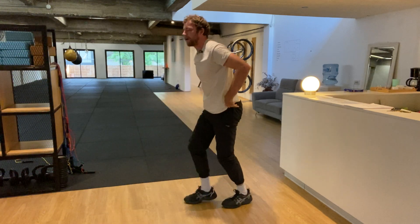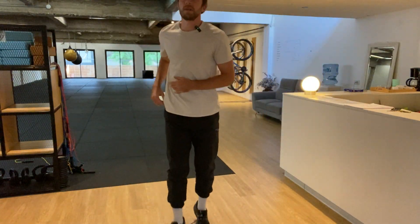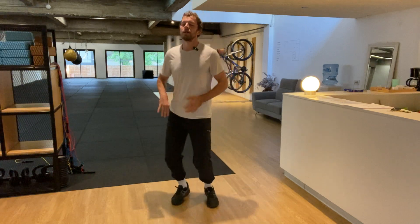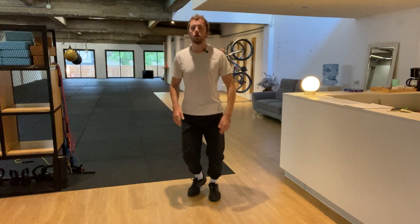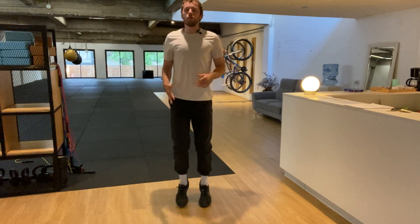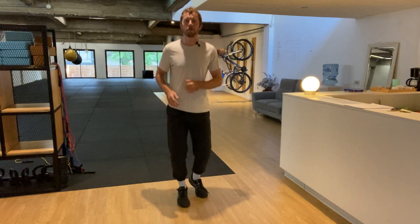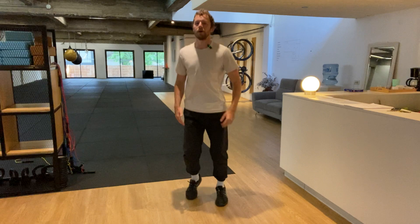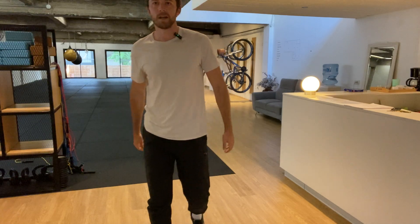Whoo! Alright, bouncing on the spot — that was six rounds! Maybe you kept up with my pace, maybe you did a little bit faster, or maybe you really paced yourself, focused on form, and went a little bit slower. Either way, that's 10 minutes of movement — well done for fitting that into your schedule today. Try and walk as much as possible, focus on a healthy diet, get enough sleep and recovery, and we'll get back to it tomorrow for another 10-minute workout. Keep bouncing — three, two, one — and rest. Good job today, guys!